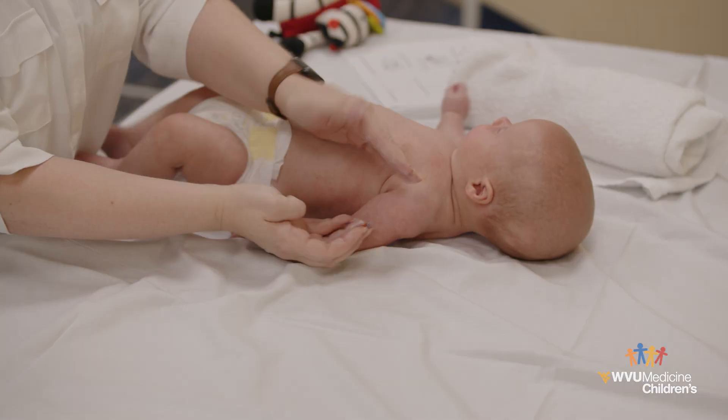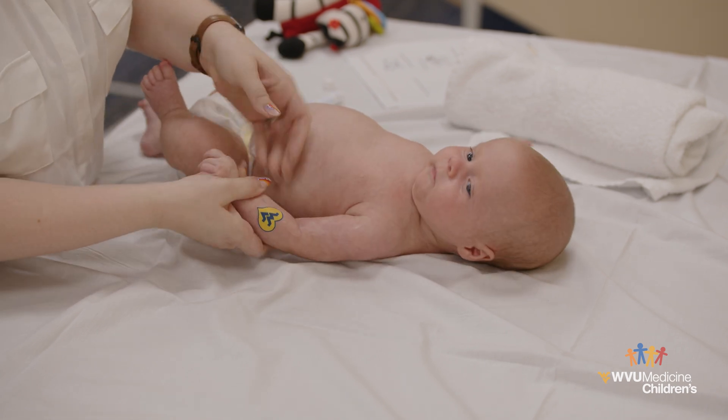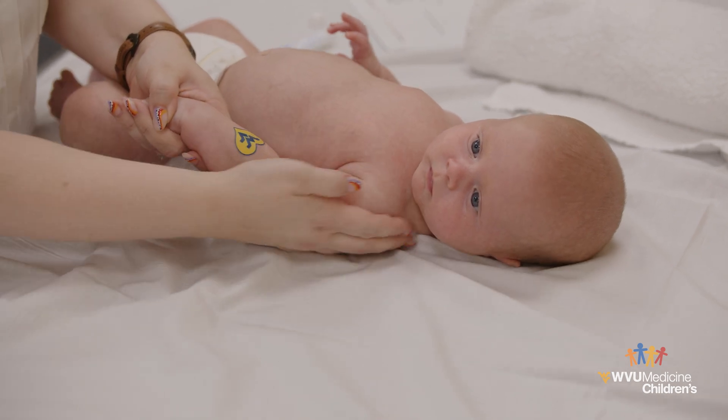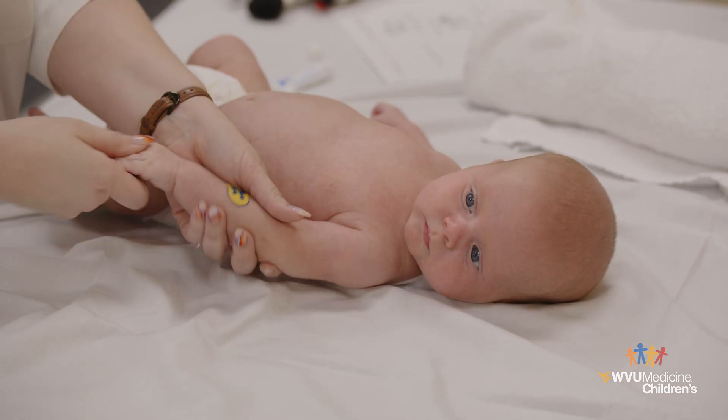Massage: Massaging your baby's hand and arm will help them become more aware of the affected arm. Gently and slowly massage both arms from shoulder to hand. You can also rub both arms gently with a soft washcloth at bath time or apply lotion to both arms.